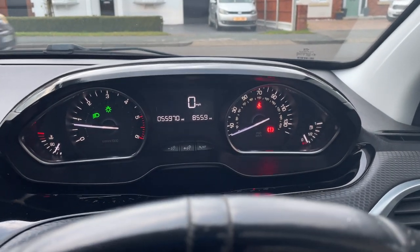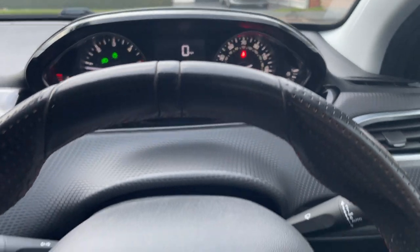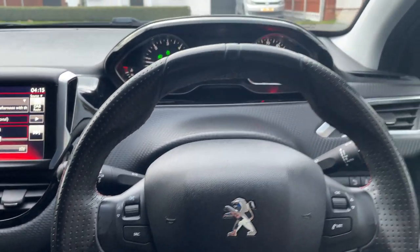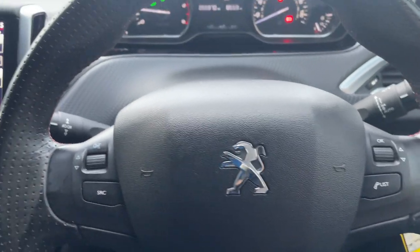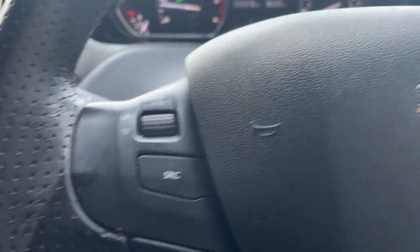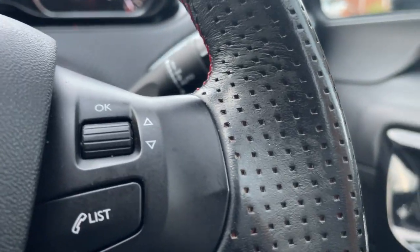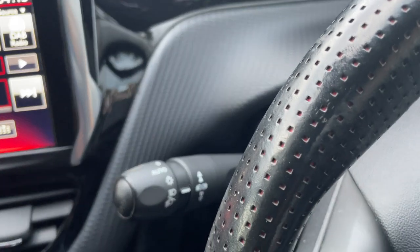Inside in the cockpit you've got 55,970 miles on the clock. Here's your steering wheel — a full leather steering wheel, again with that red trim. Over here you've got some audio controls and media controls there as well, and automatic lights.